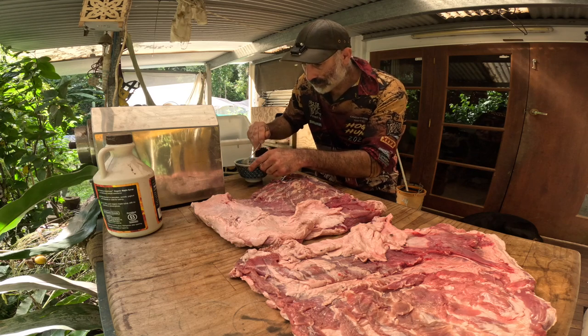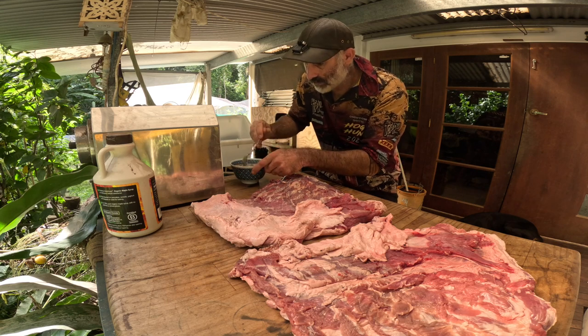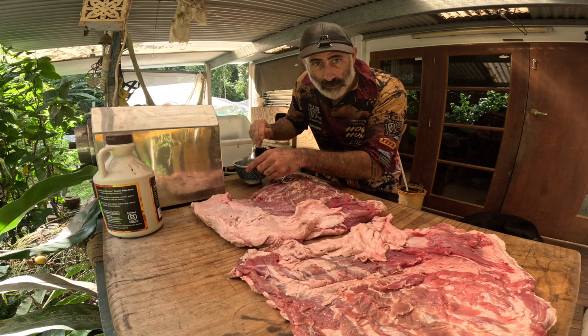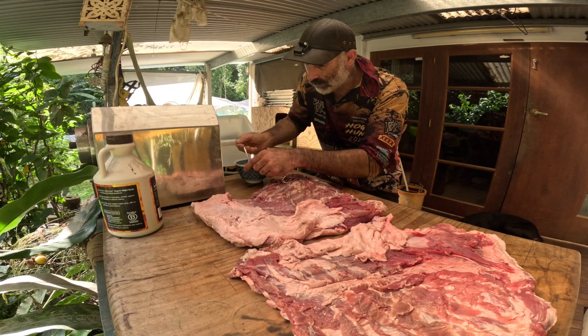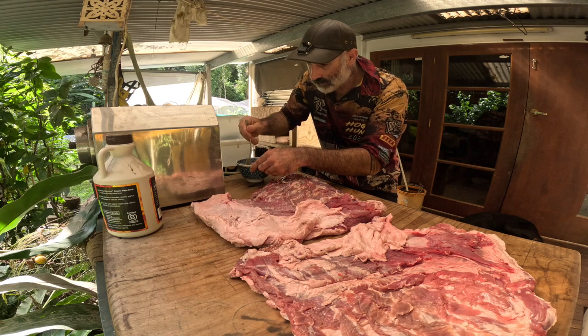I'm just going to show you guys quickly how I do bacon. It's pretty bloody straightforward honestly. If you haven't made your own bacon, head to the shops, get yourself a piece of pork belly and give this a crack. Or even better, if you catch a fat wild pig, do this — that way it's free.